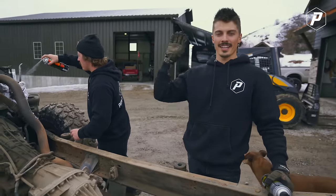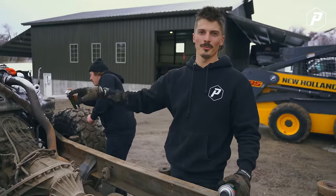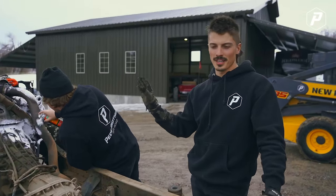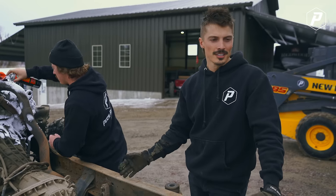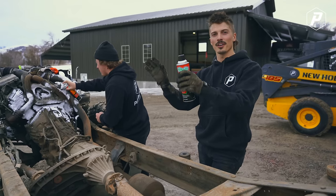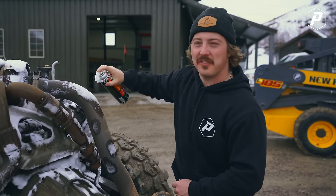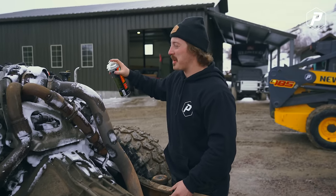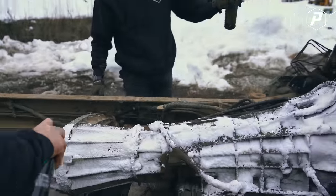We got the cab off this truck last night and got so excited that we put my wheels and tires on it. Before we pull the motor and transfer case out, we're going to degrease the whole thing because it's pretty nasty and it's been getting the shop really dirty. We want to make sure the motor's clean when we put it away for our next project. Normally we don't care if there's grease — we're normally covered head to toe in it — but Brady's making us do this.